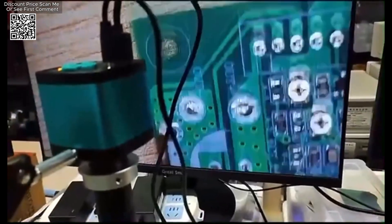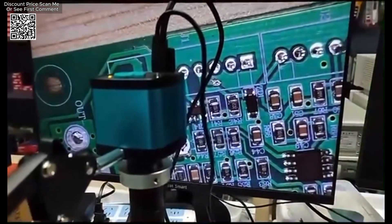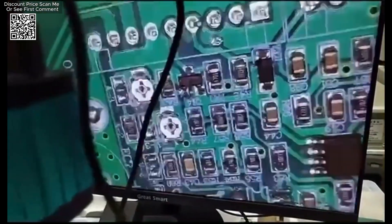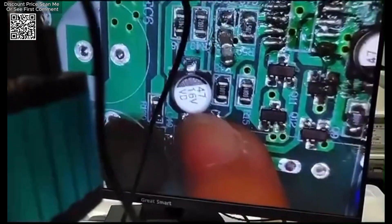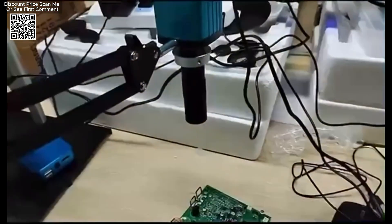For real-time viewing and recording, the microscope supports HDMI output at 1080p with 60 frames per second, ensuring smooth image display on external monitors. It also offers USB 2.0 connectivity for driver-free output at 1080p with 30 frames per second, making it easy to integrate with computers and other devices. The camera also supports 4K video recording for high-resolution footage.